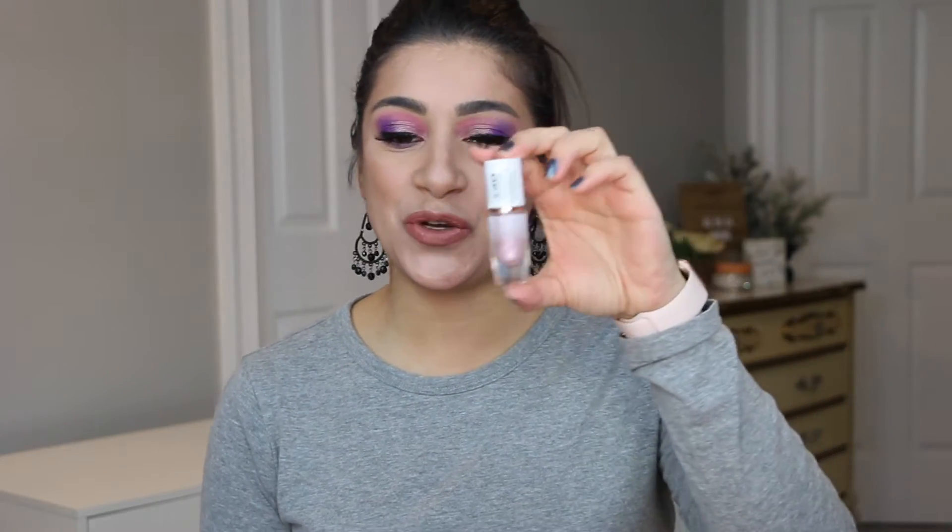Today I am going to review and share with you guys these new watercolor eye tints by Flower Beauty. The main reason why I purchased these — and yes, I did purchase these on my own — is because they reminded me very much of something that I really do enjoy.